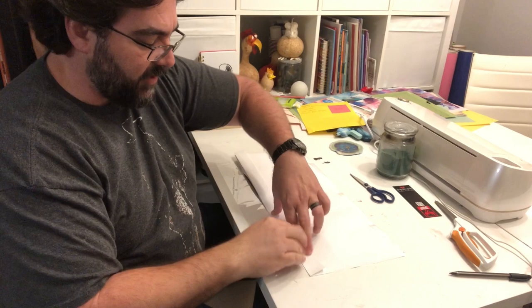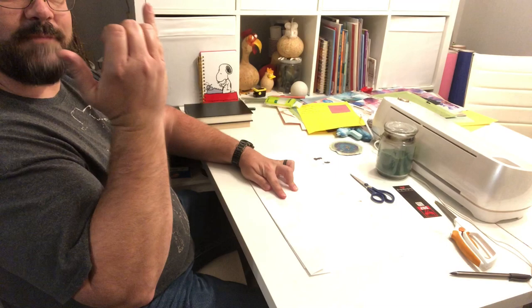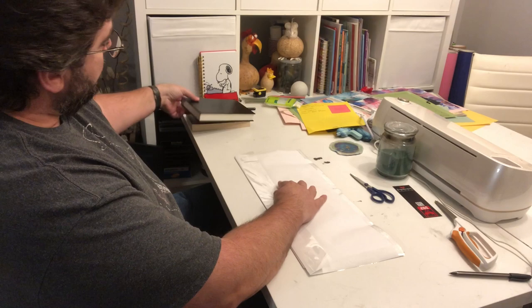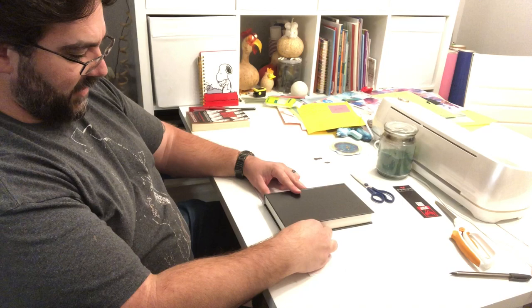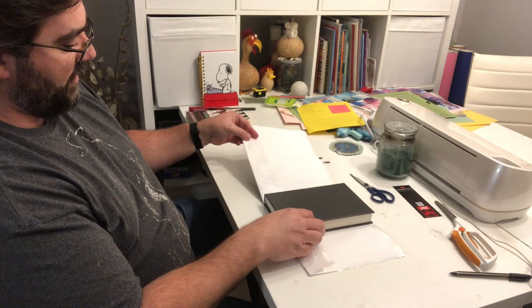I've got the dust jacket sticking out just a little bit past the bottom of the paper. Now I take the plastic part and fold it up over also — folding it with the hand, putting a crease in it. Then I take my book, lay it down flat on the dust jacket, and what I'm looking for is the edge where the dust jacket folds over the book. I line the board edge up with that, spine of the book facing this way.